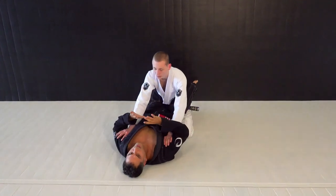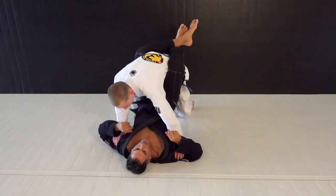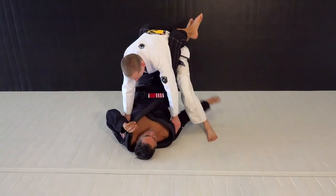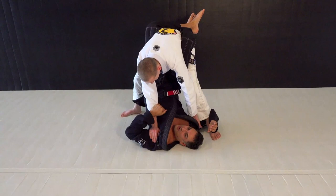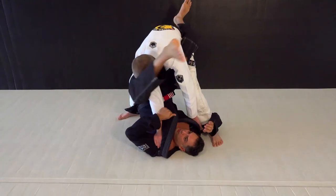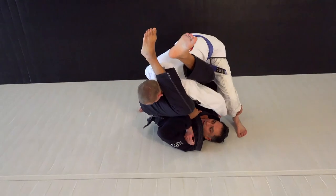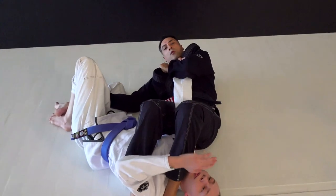So the key is to keep it tight — that's what we want to do. As he postures up, I want to walk my shoulders in a little bit and hook under his heel. From here, I can hold on to his sleeve, throw the leg over the face and then behind the armpit, and now it's very easy to get a sweep and finish with an arm lock.